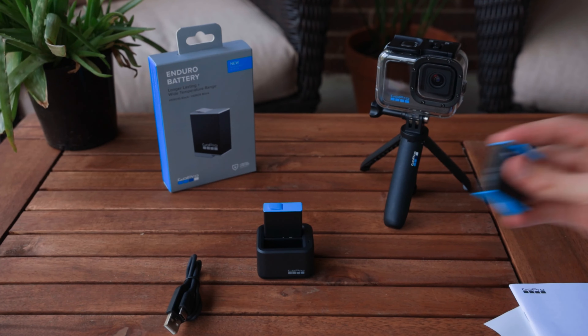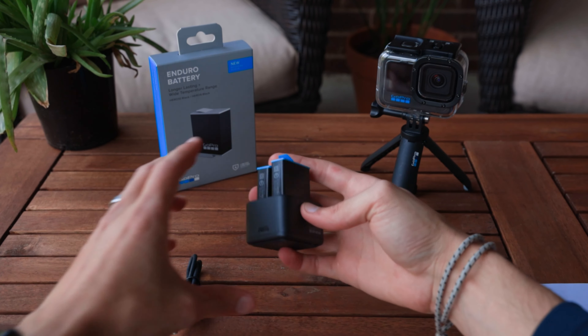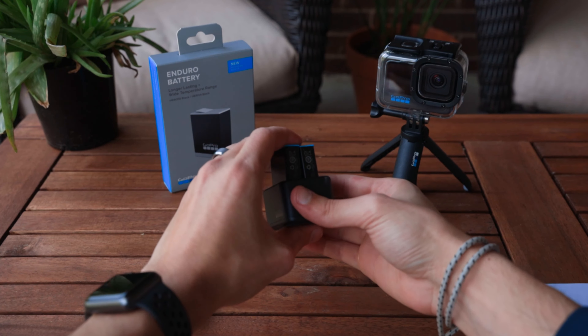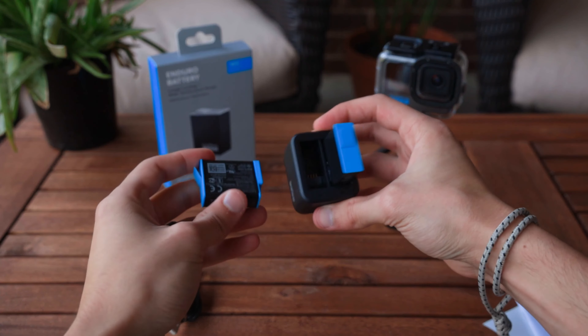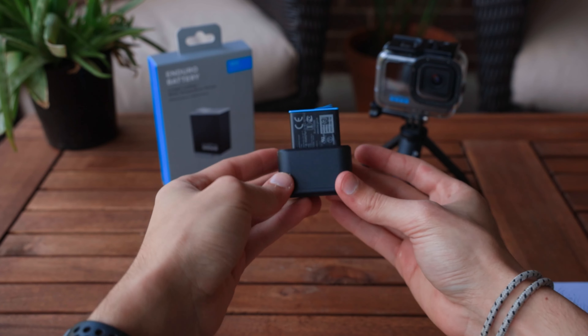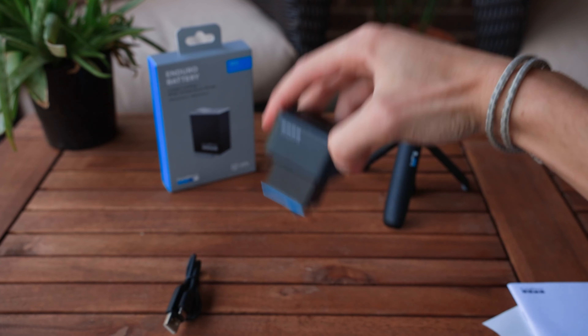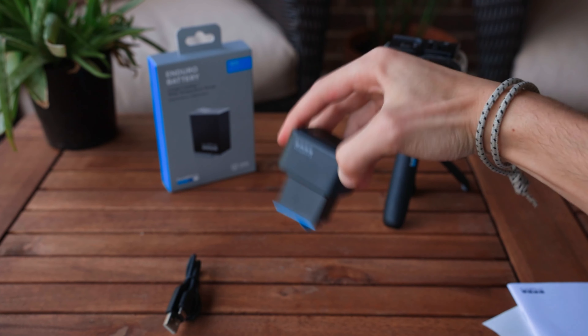These fit in quite nicely — it's a snug fit. When you press them in, they definitely have a firm grip to them. Not firm enough where you would leave them in a bag and trust that they're charged, but firm enough that it's not just going to fall out. We can shake these, and you can see they really do stand pretty well.